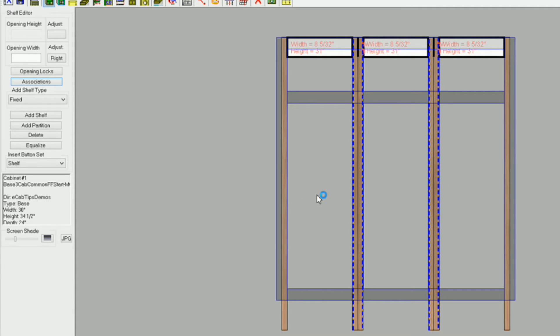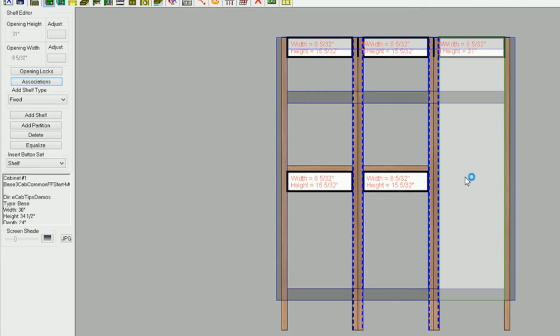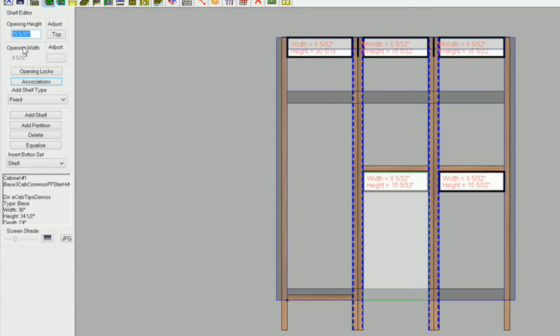The next thing is to get the decks in using a fixed shelf. I'll make sure I've got fixed selected and hit S to add a shelf. Then S again for the next one, and S for the third. Now I need to get those shelves touching my mid rail — what's going to be my bottom rail. I'll select this opening, type zero, highlight that, and hit Control C to copy it to my clipboard, then press Enter to move it down. I'll highlight the next opening, paste with Control V, and press Enter. Same thing with the last one.